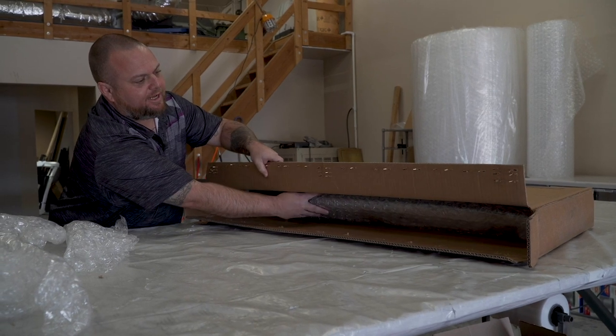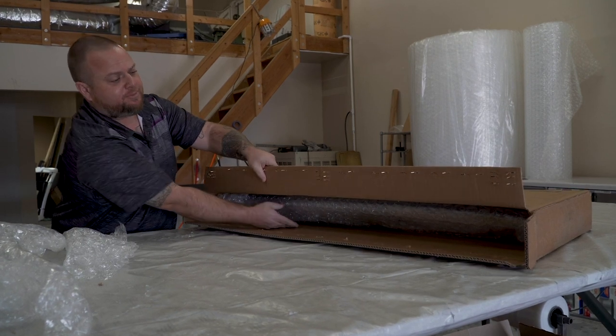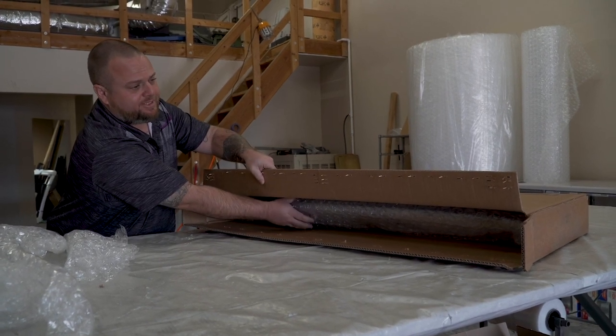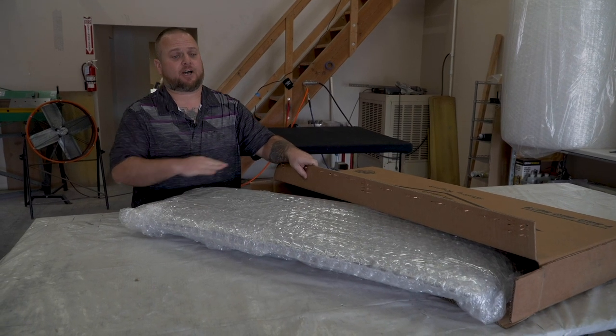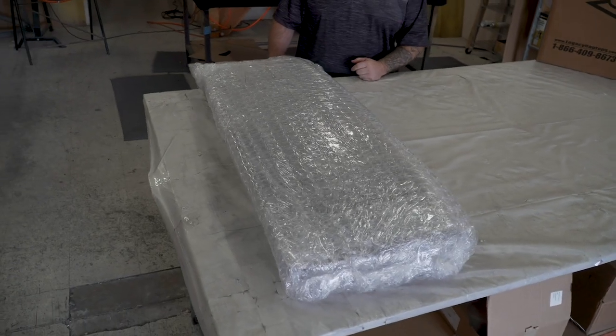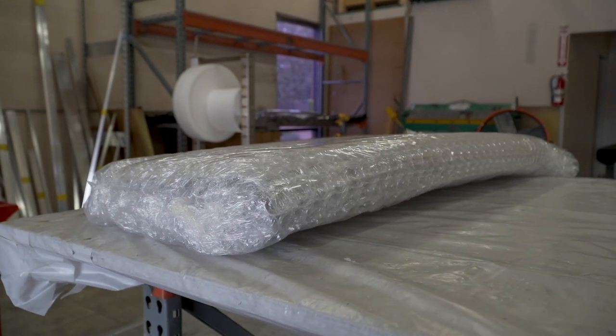You'll want to be careful sliding it out. I like to do staple side up — that way you're not dragging it across extremely sharp staples, or you could potentially tear the canvas. As we're starting to get the top out of the box, every top is going to be fully wrapped in bubble wrap, as well as a nice plastic liner to make sure it wasn't scuffed or damaged at all in shipping.